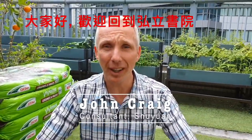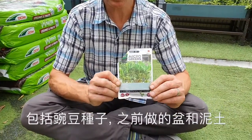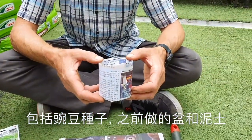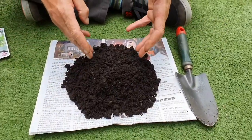Hello, welcome back to ISF. At this point, you should have three ingredients for this episode. These ingredients are the pea seeds, the pots that you've already made, and the soil you've been provided.